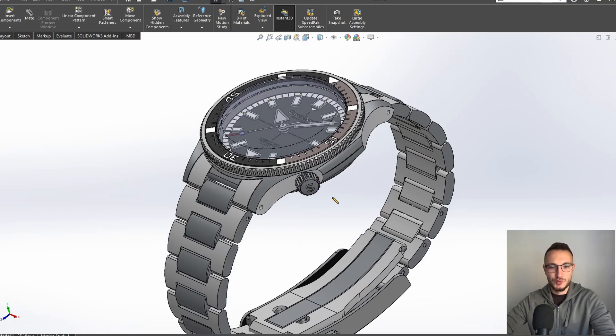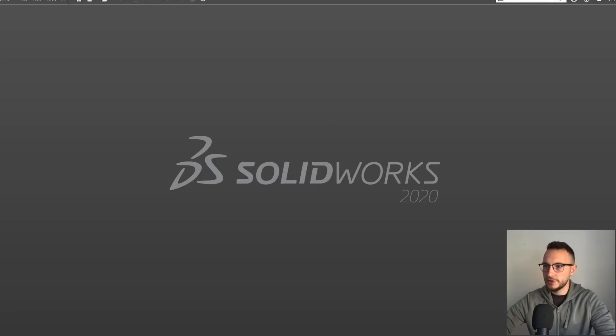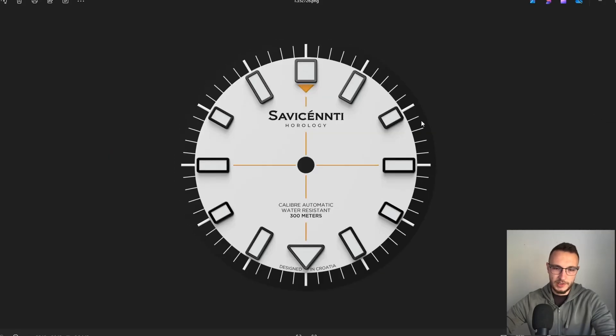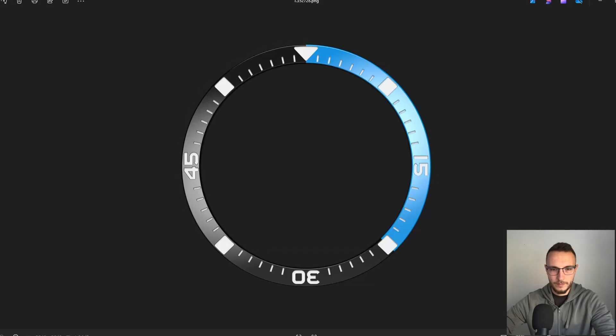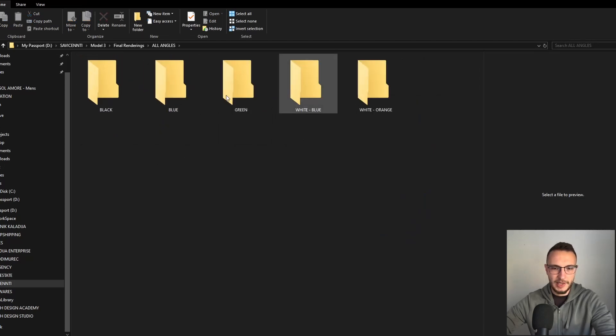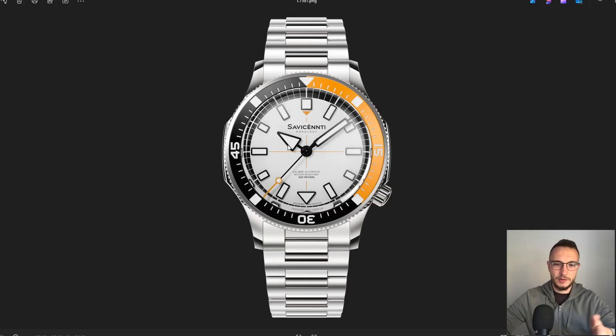Based on that, they produced the watch. Let me show you the renders — here are the dial variations. I used that same 3D model from the CAD software to produce these renderings, and those renders will be used as product images on the website once I actually start the brand. This watch is one of six different models I've designed, and this one is the second I've produced.